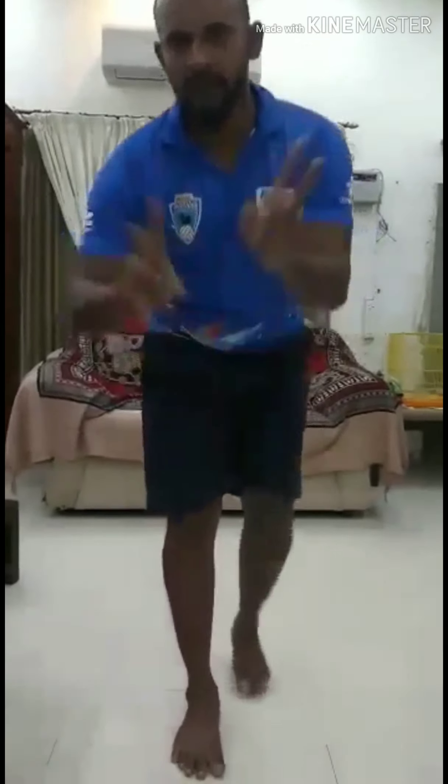Stand comfortably. Fold your one leg. Inhale and sit. Exhale and step. Like this — two sets. Enough.